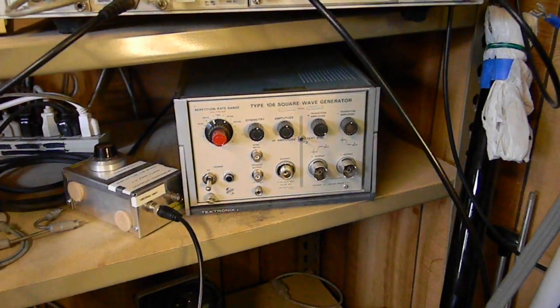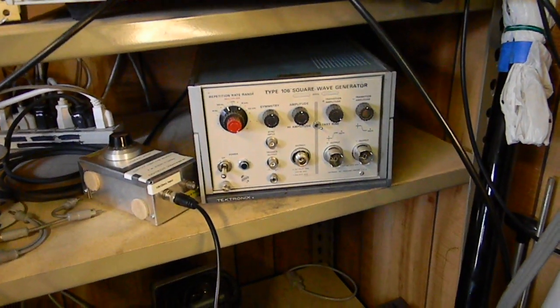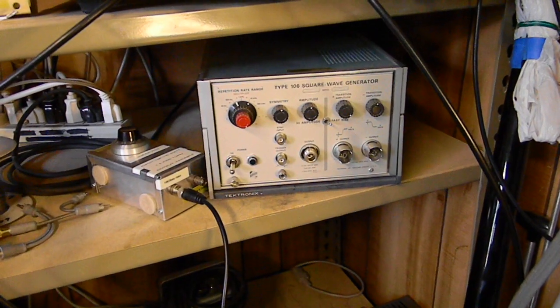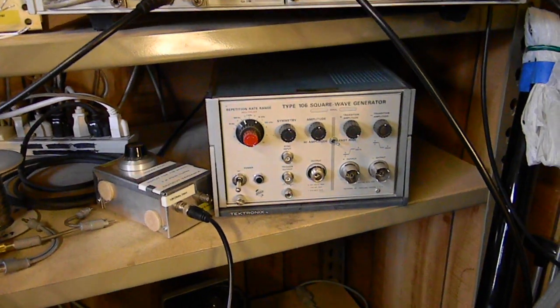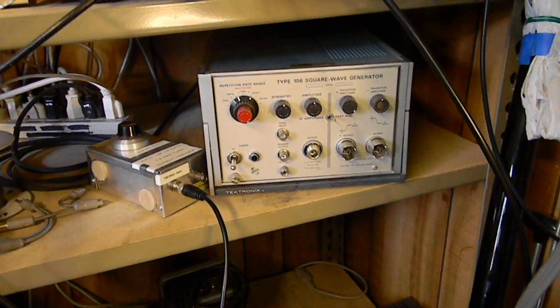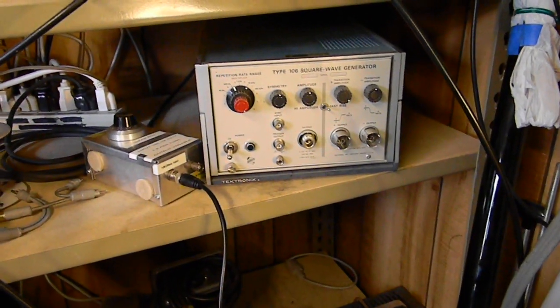Today is May the 25th, 2010. I'm going to illustrate a connector made by General Radio. It's called the GR874. They're not used much anymore, but there's still a lot of old, good equipment out there that may have it on there. I want to show you something so you don't have to figure it out and it takes you as many years as it did me. This is really simple, and I hope you find it useful.